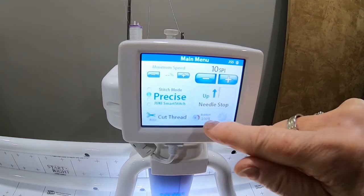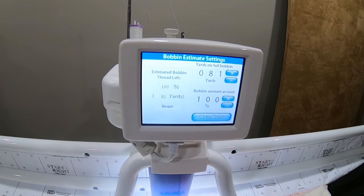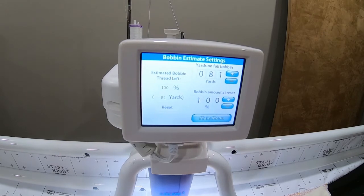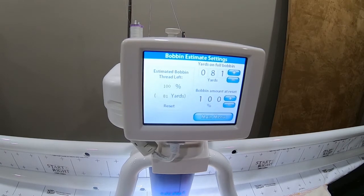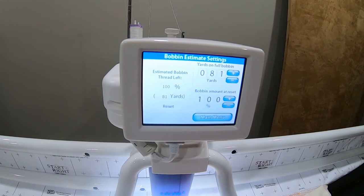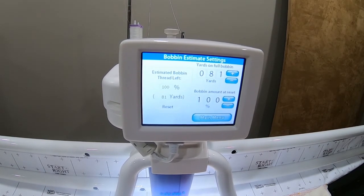And then you have a bobbin sign there — let me show you what we've figured out with that. It's kind of nice to know where you're at in your bobbin, especially if you walk away from your project and come back and don't remember how much is left. I played around with the number at the top — yards on full bobbin — and determined that my bobbin, for the type of thread I was using, held about 81 yards. When I have a full bobbin, I go into the bobbin menu, move it up to 100%, and reset it so the number adjusts as I sew. I usually fill at least two bobbins every time I wind one, just so I have a spare ready to go.